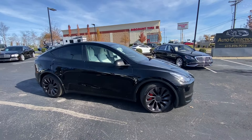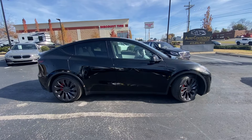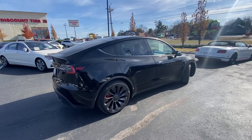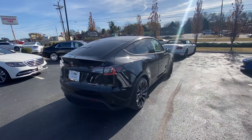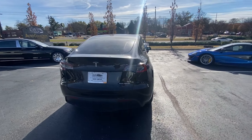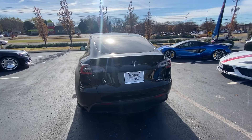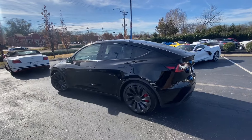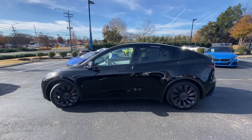Here we have the 2021 Tesla Model Y Performance, which makes this a dual motor all-wheel drive setup. It's putting out 450 horsepower and 471 pound-feet of torque, and this one comes in black on that most desirable white vegan leather interior.